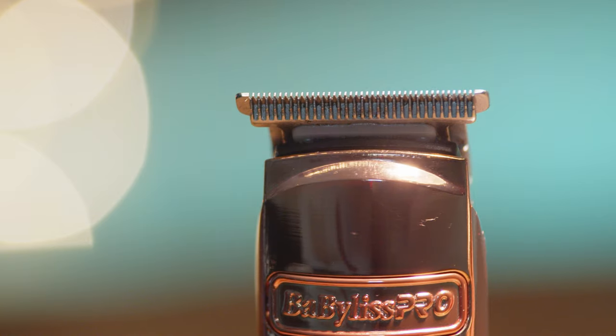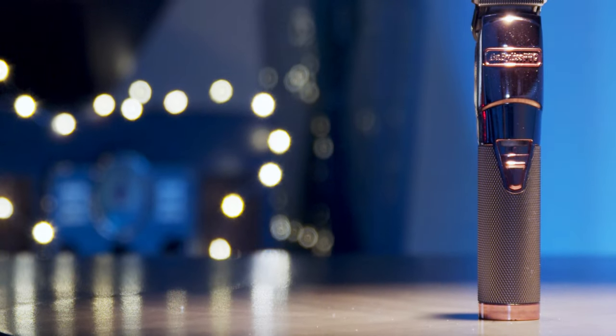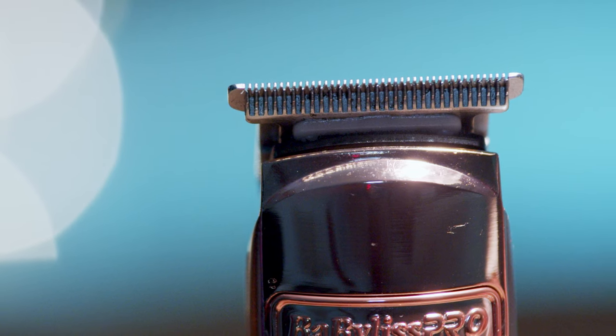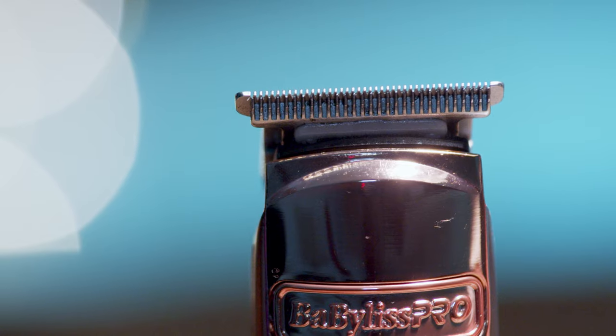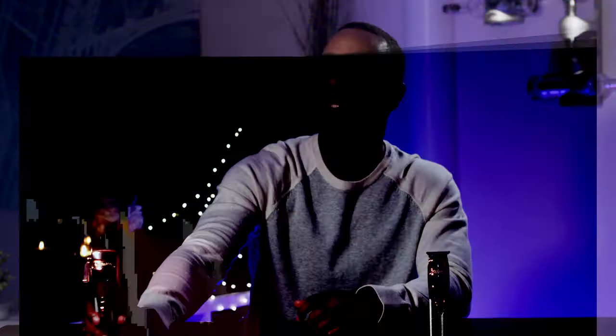Now let's switch over to the trimmer. There's been a lot of controversy on the internet about these blades — can you really truly zero-gap them and let them cut like the Andis T-Outliner? I say no. What we're going to have to do is file these blades down to make them a little bit thinner. The ends or edges are a little rounded off, which causes you not to be able to get that crispy crisp line.